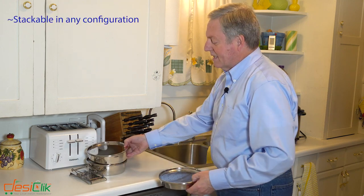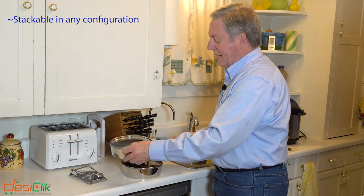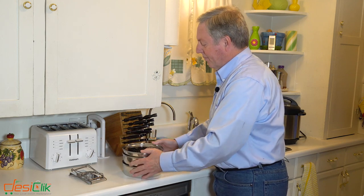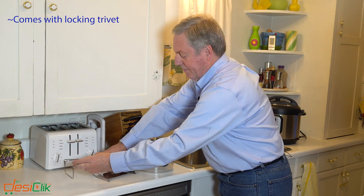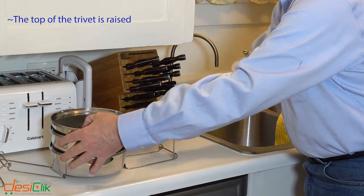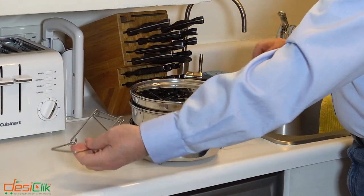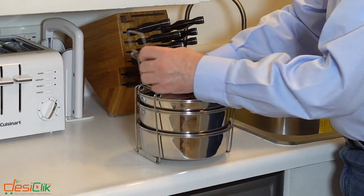What's unique about these is that they stack right on top of each other. You can put them in any position you want to stack, and then we place them right here in this trivet. This trivet allows you to carry them and put them into the pot and take them out. Simply put them into the trivet, set them in, put this down.